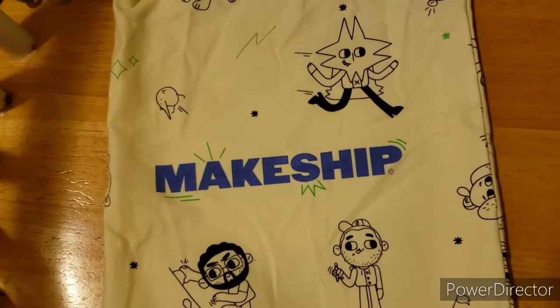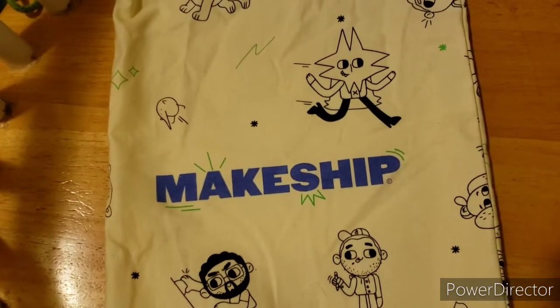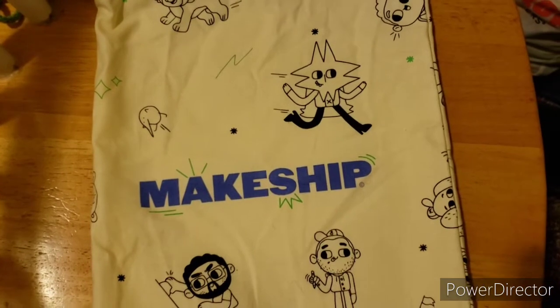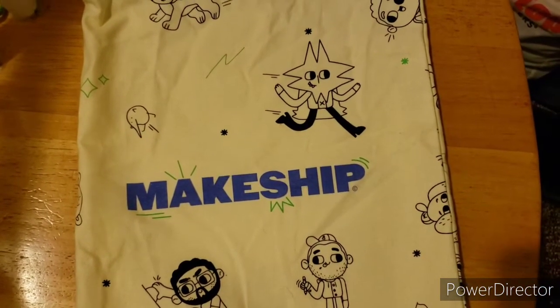Hello everybody from the Plush here. Back with a very quick review video. Today we have another makeshift product to review. Today's review is on Balak and Beerus from Dark Deception.